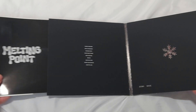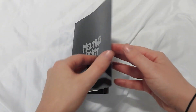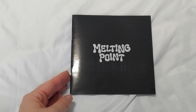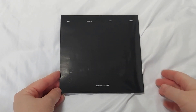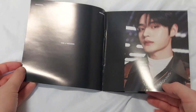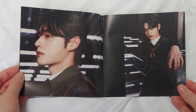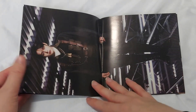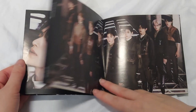And then on this side we have the photobook and all the goodies. This is the photobook which says Melting Point, and the back just says the second mini album, Zero Base 1. This is Ji-Yung's version so the photos will be for Ji-Yung. I'm really sorry if you hear my flatmate slamming the door — I honestly do not know what they are doing. We have all Ji-Yung's images. He is very handsome.